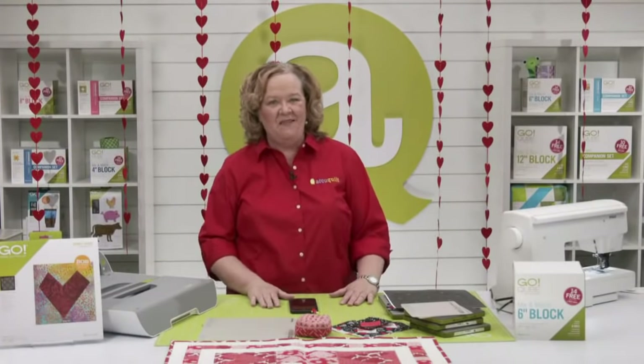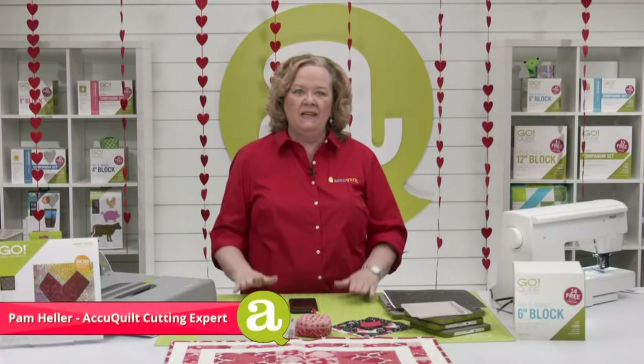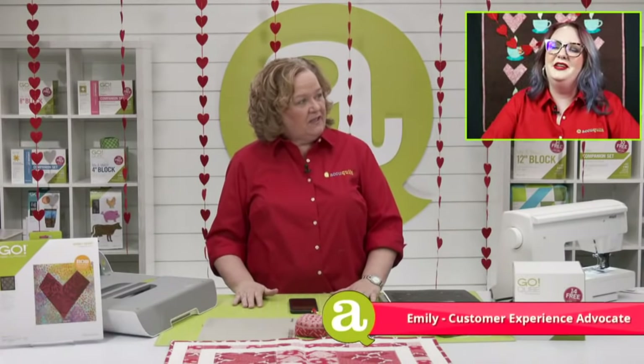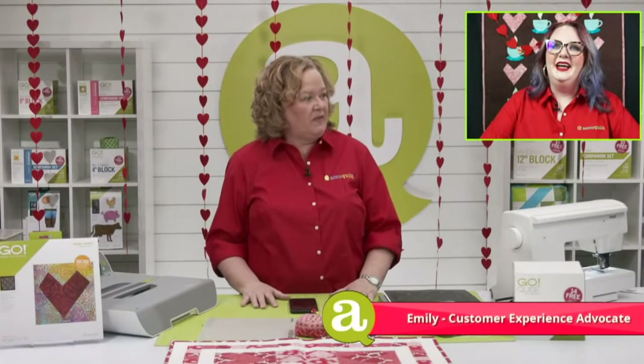Hey quilters, welcome to AccuQuilt Live. I'm Pam Heller, AccuQuilt's cutting expert. Thanks so much for joining us today. Emily's in the house — how are you? I'm great. We look all Valentine-y. The guys did a great job on the set. I'm so excited for Valentine's Day. It'll be super fun.